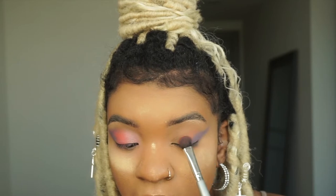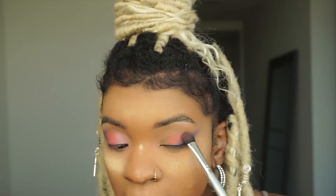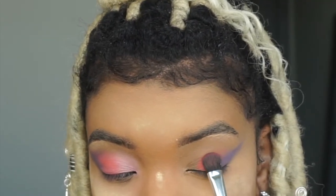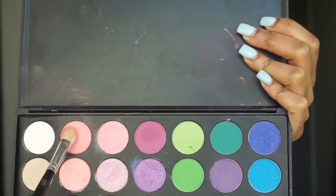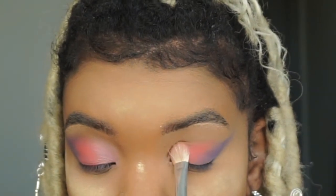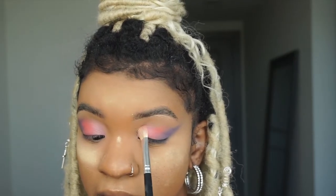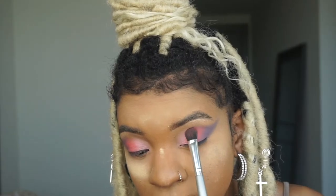I'm going to take this orangey-pink shade and put that in the center of my eye because I'm doing an ombre effect. Now that I already have the end shape of the cut crease, I'm using a flat brush for the middle, packing on that color. Then I use a fluffier flat brush for the inner corner because I want it to be really blown out — I want all the colors to blend together to form one cut crease.